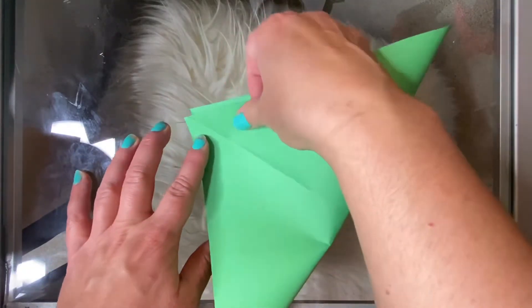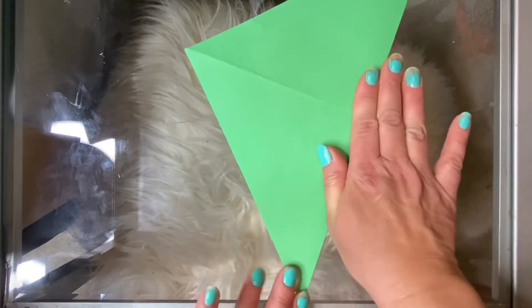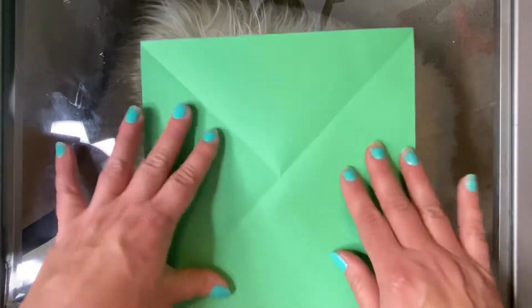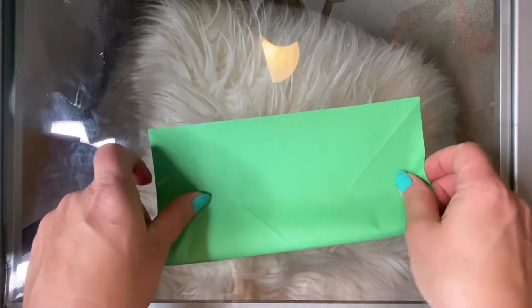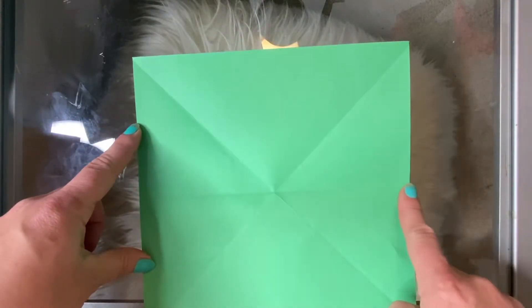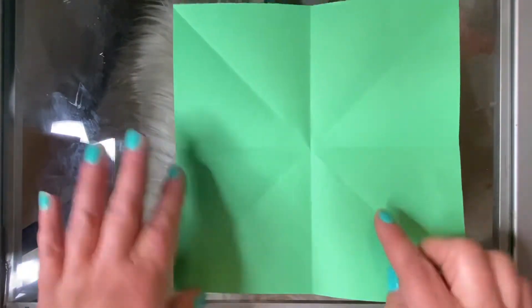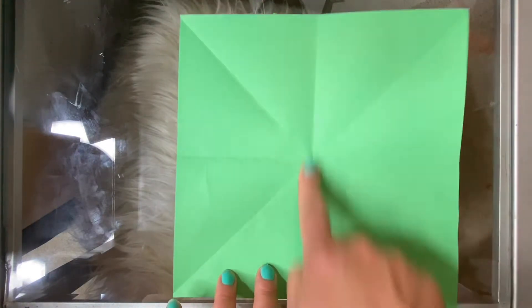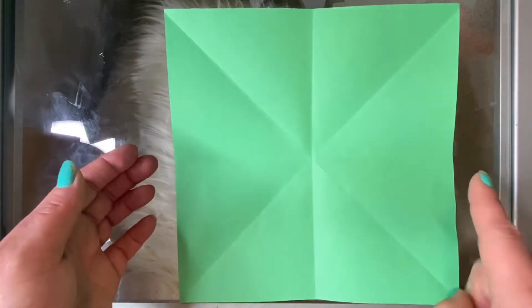You're gonna open it up and fold it in half diagonally the other way, so that when you open it up you have an X in the middle of your paper. Then you're gonna fold it in half from straight side to straight side so that you get a horizontal crease across the middle. Then fold it in half vertically so that you get a fold mark that goes up and down the middle. When you open it up you should have folds in an X and folds in a plus sign as well.